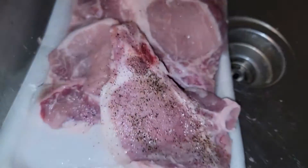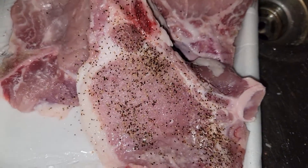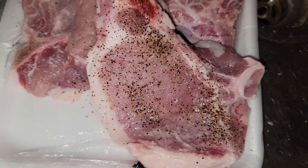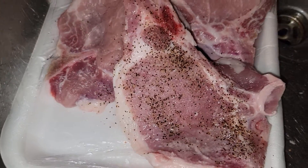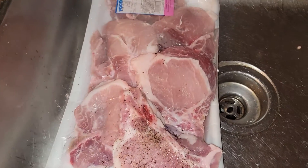Today we're gonna be making pork chops. We have the meat seasoned already. We're gonna go ahead and put this bad boy in that pan over there.